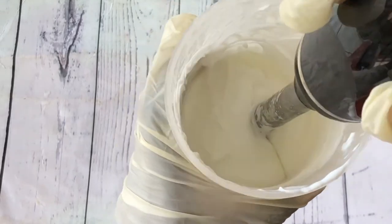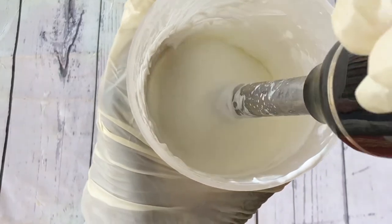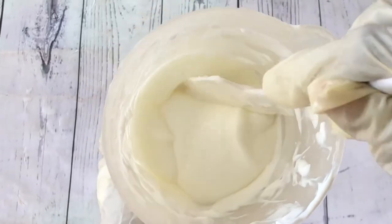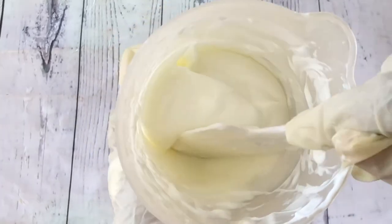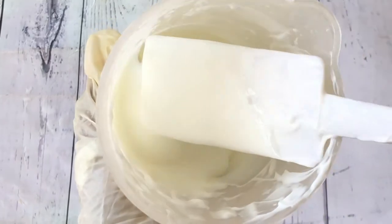This is the consistency I want — not too thick and not too watery. If you want a thicker lotion, increase the percentage of your emulsifier. If you want a more watery lotion, increase your water percentage.